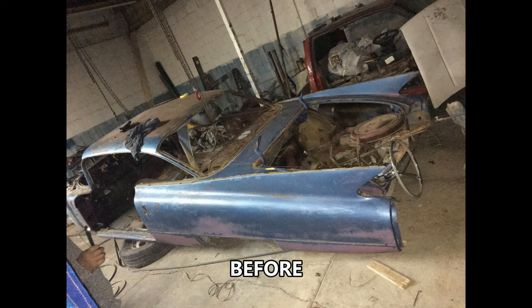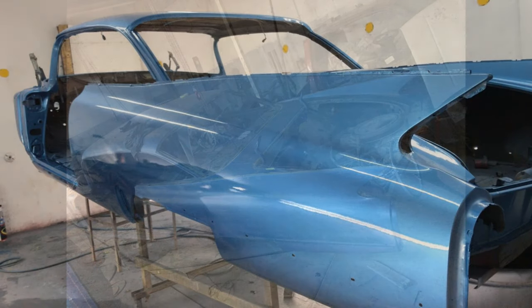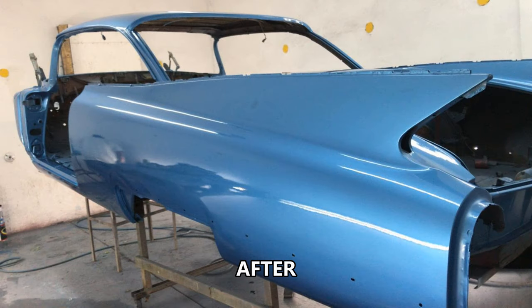I hope you enjoyed the second part of the actual restoration work. As usual, please feel free to let me know your thoughts in the comments, subscribe to the channel if you haven't done so yet, and I'll see you in the next video.